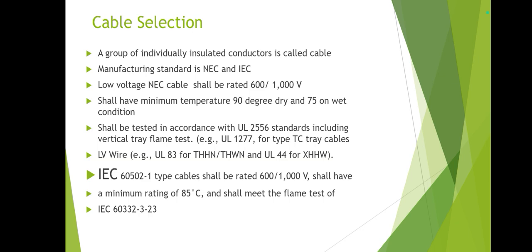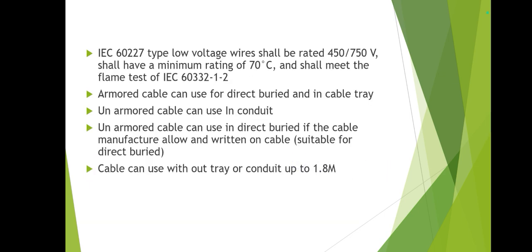In exam questions they may ask the minimum temperature rating of NEC cables. For IEC cables, the standard number and minimum temperature are also listed here. Armored cable can be used for direct burial and in cable trays. Unarmored cable can be used without a tray or conduit if the insulation is marked suitable for direct burial, or when connecting to a motor or device for up to 1.8 meters.